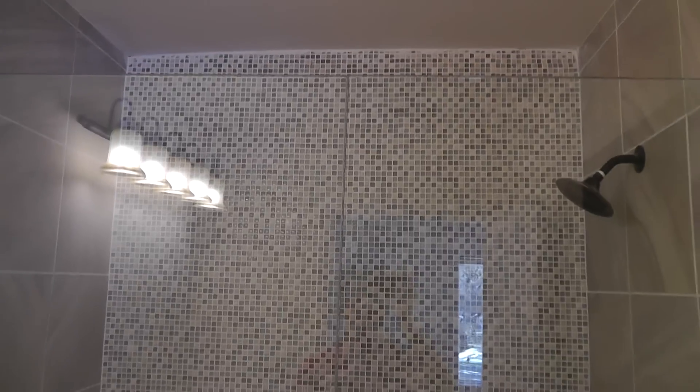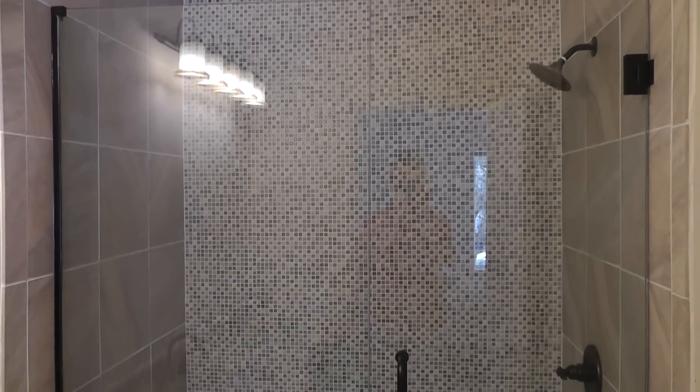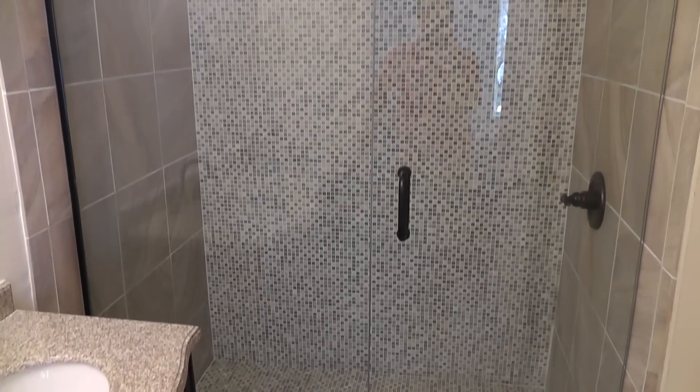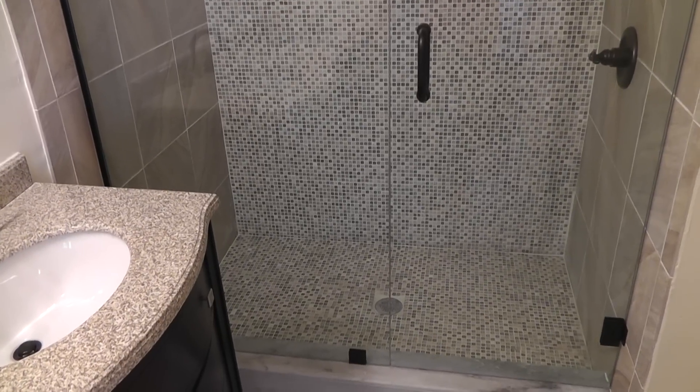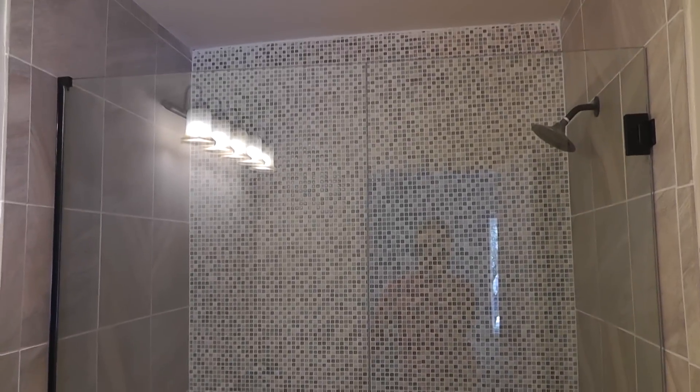As you can see, the gap between the fixed panel and the door is very, very small, and the height of the fixed panel and the door is exactly the same — perfectly even. The color of the hardware is oil-rubbed bronze, and the glass is clear glass, 3/8" tempered. Hope you like the video.